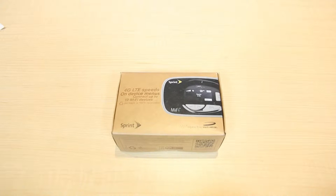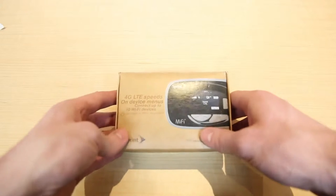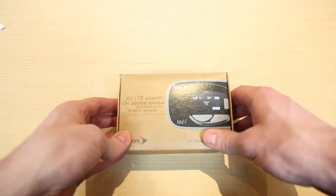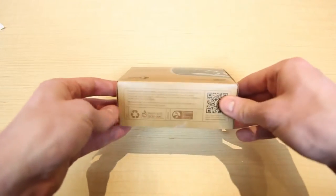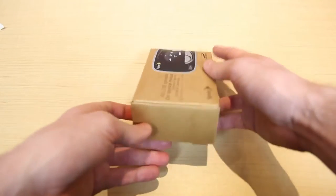Hello and welcome to Ting's unboxing of the Novatel MiFi 5580. On the front of the box it gives a little bit of info about the wireless router — for example that it supports 4G LTE speeds. On the bottom is just some environmental responsibility info.